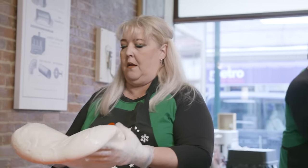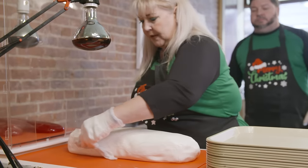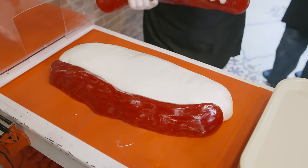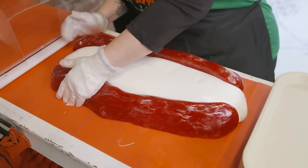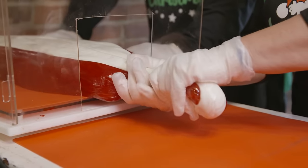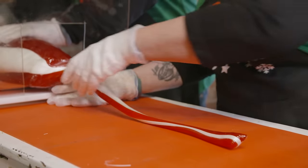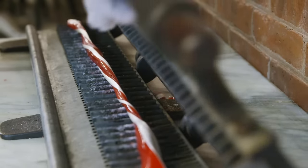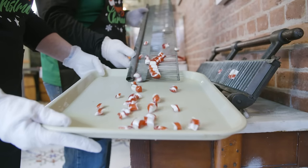When Debbie thinks the white part is white enough, I bring it over to her and she sets up the loaf to make the traditional red and white candy cane stripes. The loaves are put together and kept warm in our heat box. The sugar is then pulled, stretched, and twisted until it gets to the right consistency and thickness, and then it is cut. At the beginning the sugar isn't really the right consistency yet, so we use this old candy cutter from 1909 to make little peppermint pieces.